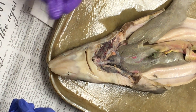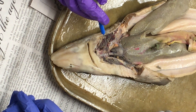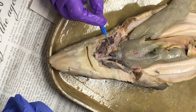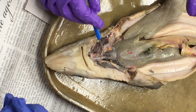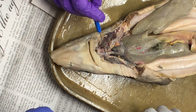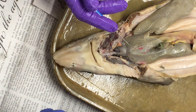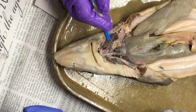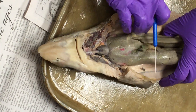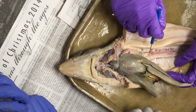The blood then goes down into the dorsal aorta. There will most likely be a shark on the exam that has the efferent branchial arteries, so be prepared for that — even though most of you did not do the dissection that way, because you kind of have to cut out the spinal cord to be able to see them. The efferent branchial arteries come together to form the dorsal aorta.